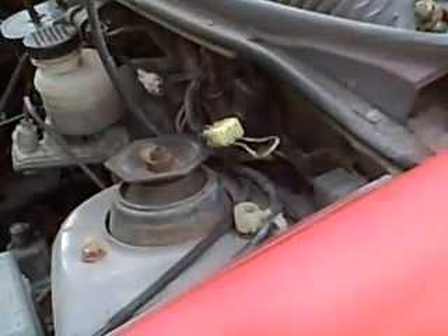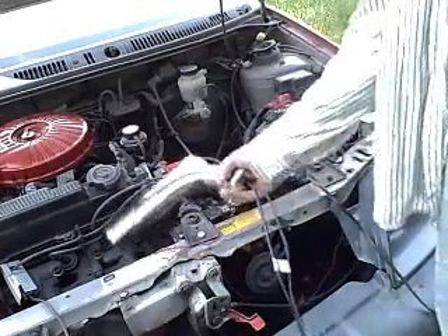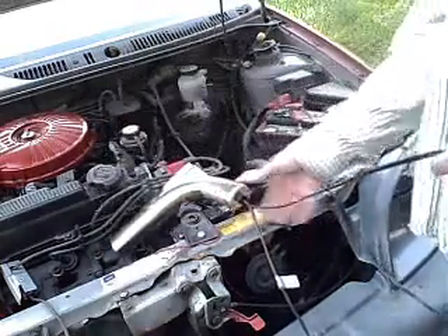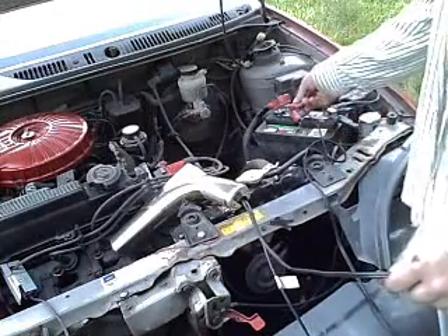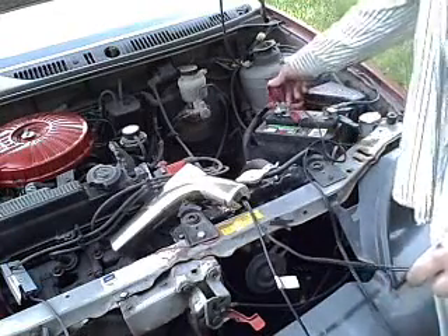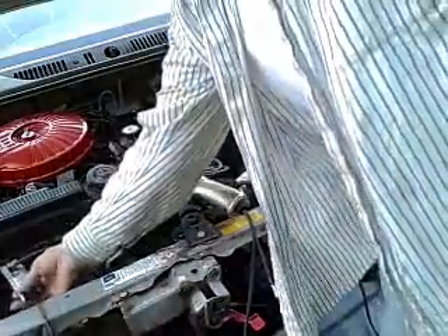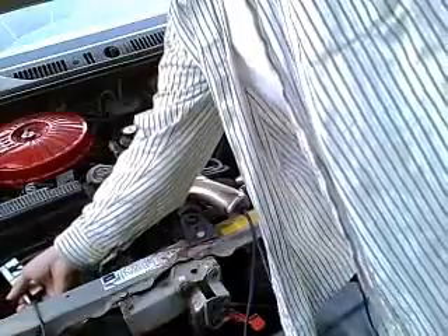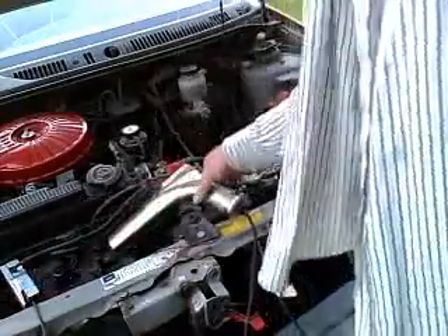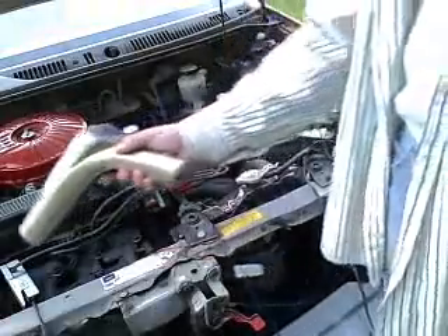Now let's move on to the timing light. In order to connect the timing light, you need to follow the ends of the wires. It has two wires coming out of it. One wire ends in a black and a red alligator clip, which go onto the battery terminals. The other wire ends in a specialized spark plug clip, which goes around the spark plug wire — this allows the timing light to sense when to turn the light on. You want to make sure that it's on number one.